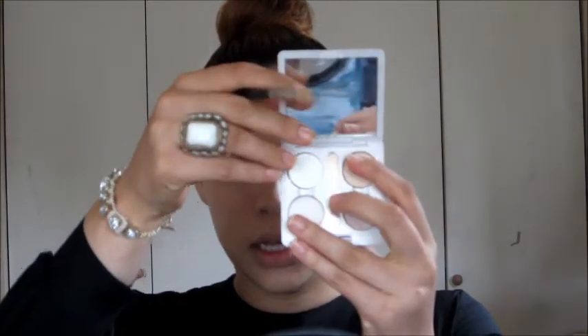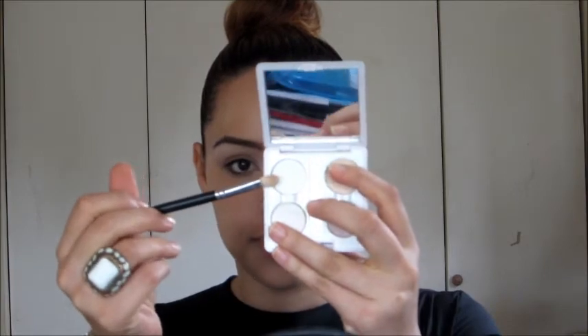Next I'm going to take a MAC 217 brush and a white matte shadow — in this case I'm using Gesso by MAC. This is Gesso by MAC right here, it's just a matte white. With my blending brush I'm going to apply this under my brow and also go in here.